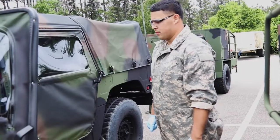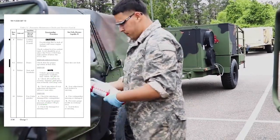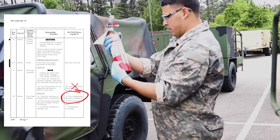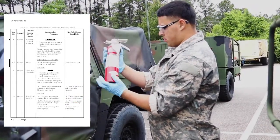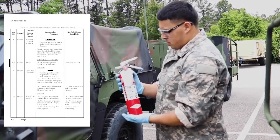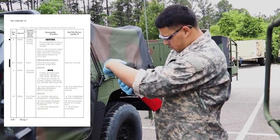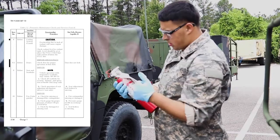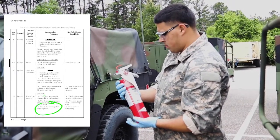Check fire extinguisher. Check for missing or damaged fire extinguisher — vehicle is not mission capable if fire extinguisher is missing or damaged. Check gauge for proper pressure of about 150 PSI. Check for a damaged or missing seal.